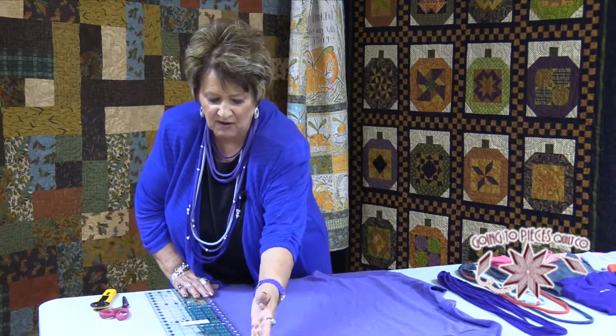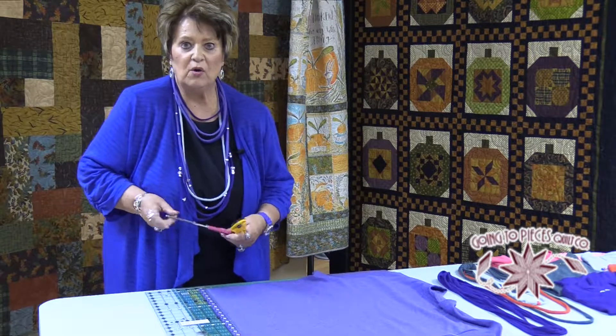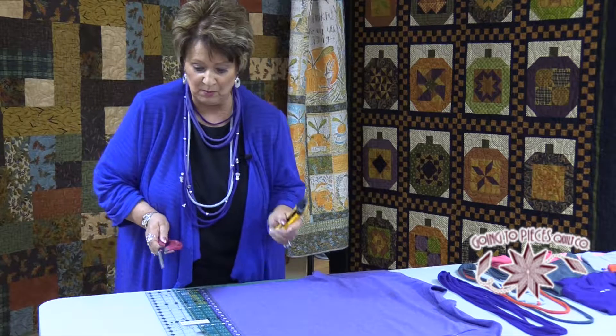First thing you do is you cut off that band that's on the bottom of the t-shirt, so you want to cut that off. You can use scissors, or if you're a quilter, you might want to use your rotary cutter because that works really great.